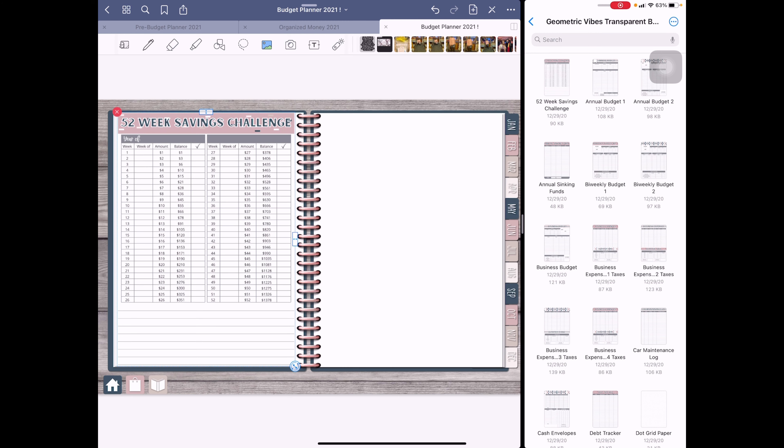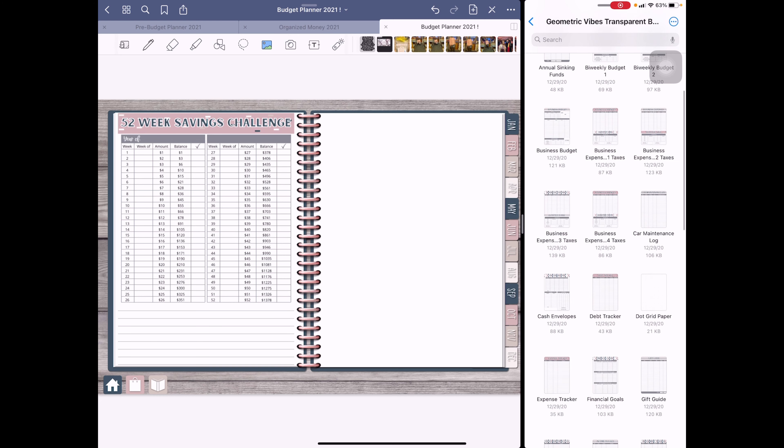We've already started our 52-week challenge — we're about to be in week two. I start on Monday, so my first day of the week runs from the first to the third, since my week ends on Sunday. We're also going to insert some lined paper.